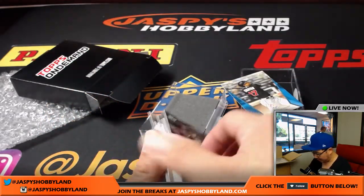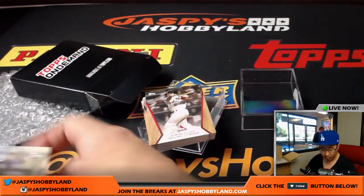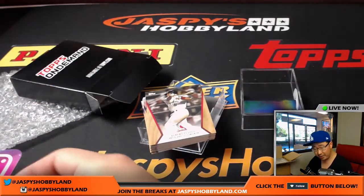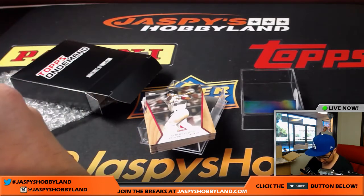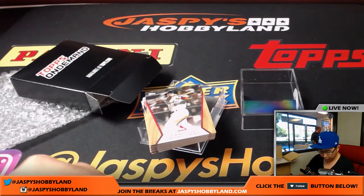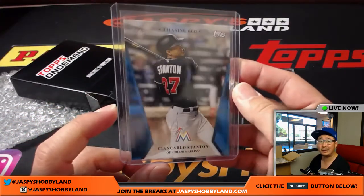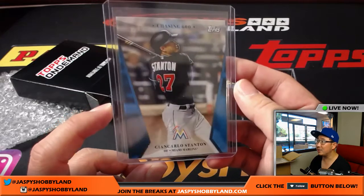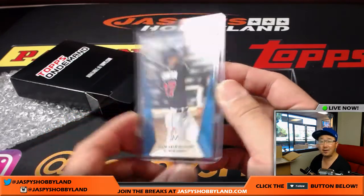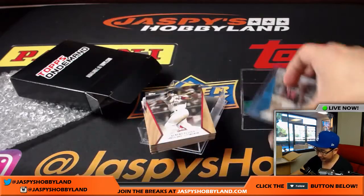No auto, Karen, but a numbered insert, which is pretty nice — out of 25 as well, a nice low number. That was the first personal box of this set, the 600 Home Run Club set featuring 600 Home Run Club members as well as those chasing 600, like Giancarlo Stanton. If he can stay healthy, he might be able to do it.